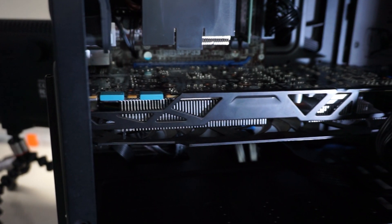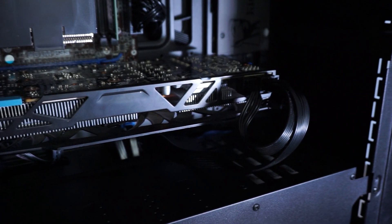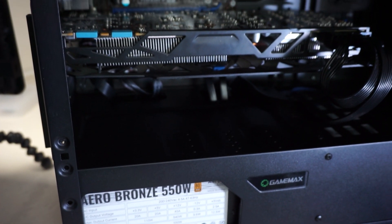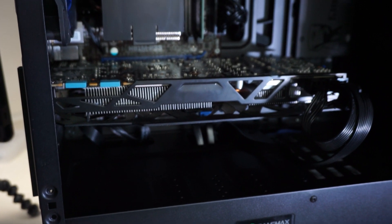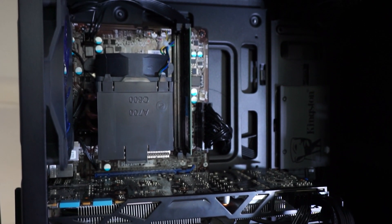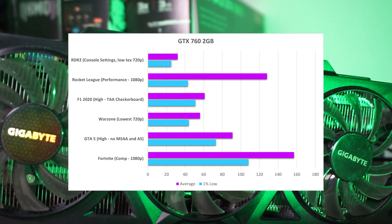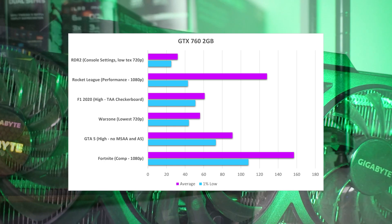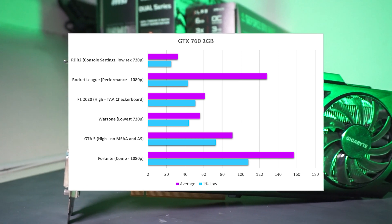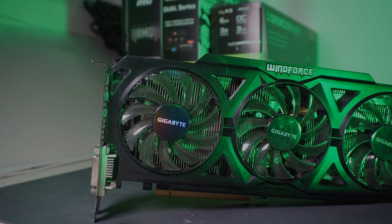As mentioned earlier, this PC couldn't be benchmarked because I'd already sold it. However, I'll go over the benchmarks from the GTX 760 video, which was tested in my personal PC with a Ryzen 9 3950X — so expect slightly lower performance numbers from this build. Looking at the graph on screen, it performs pretty well; the 760 is not too bad, especially in esports games like Fortnite. F1 2020 also did pretty decently, and Rocket League too, so you'll be fine playing games like those.